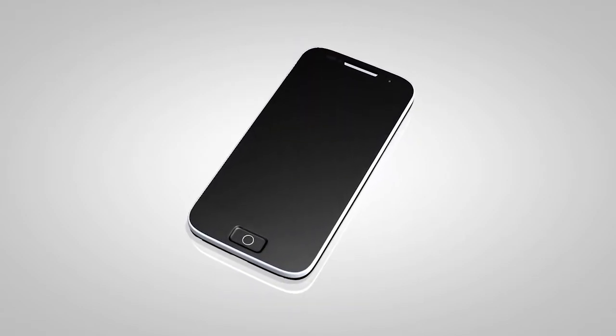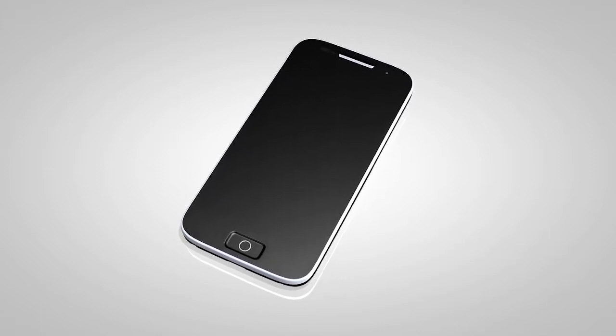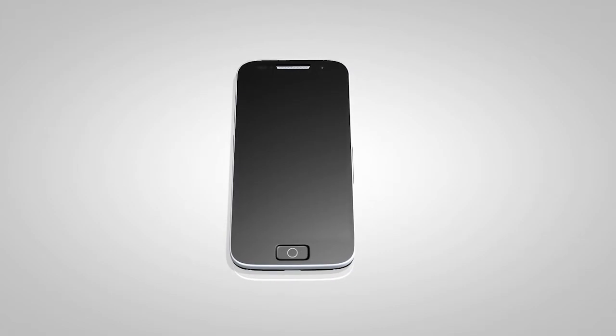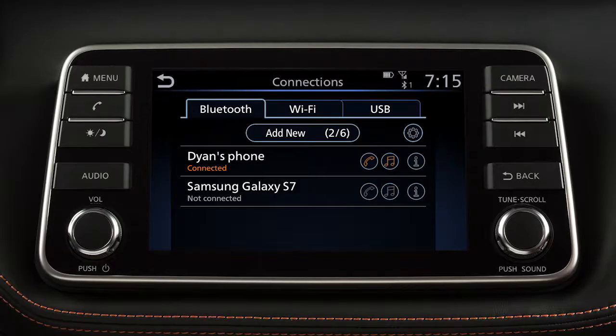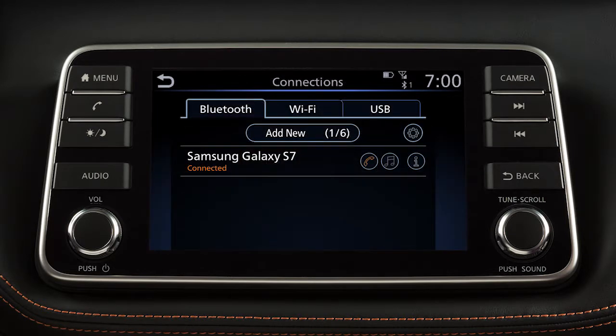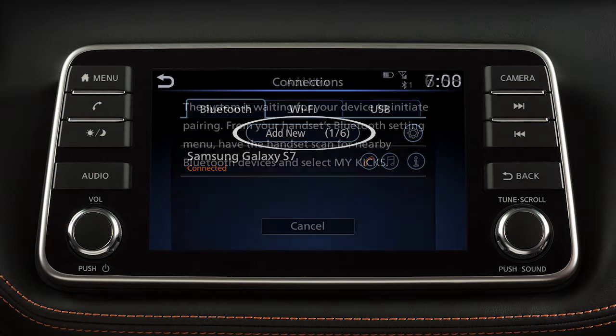If the software on your phone has been updated and you are experiencing difficulties using the Bluetooth system, it may help to delete and then reconnect the phone. To do this, touch info from the connection screen. Then touch delete. Once your device is removed, repeat the connection procedure.